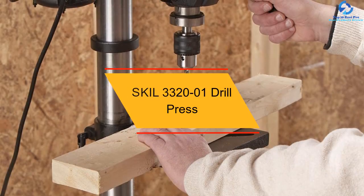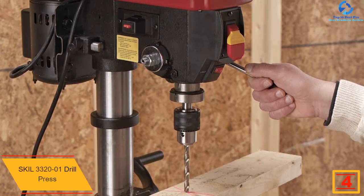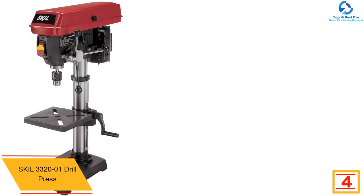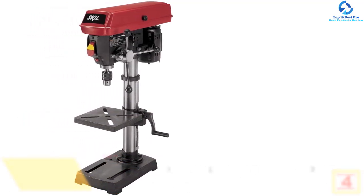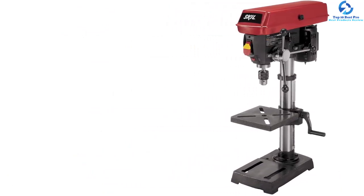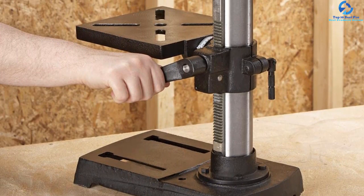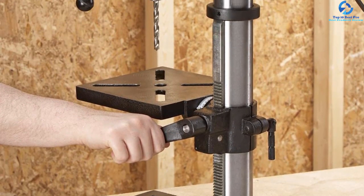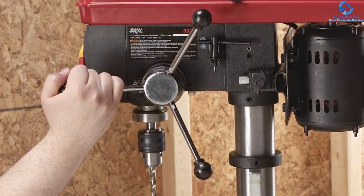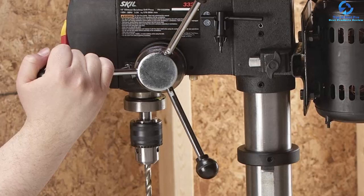At number 4, we have the SKIL 3320-01 Drill Press. This drill press with laser technology is a solid choice for any woodworker who wants greater precision. The X-beam laser guarantees precise hole alignment, while the depth adjustment lever allows you to drill consistently every time. It comes with a 5-speed system that cuts holes cleanly and accurately through metal, wood, and other hard materials. The work surface tilts from 0 to 45 degrees for precisely angled drilling, and the ½ inch keyed chuck takes large bits for cutting and woodworking. This press table is a fantastic tool and an ideal product for building projects and large-scale furniture.